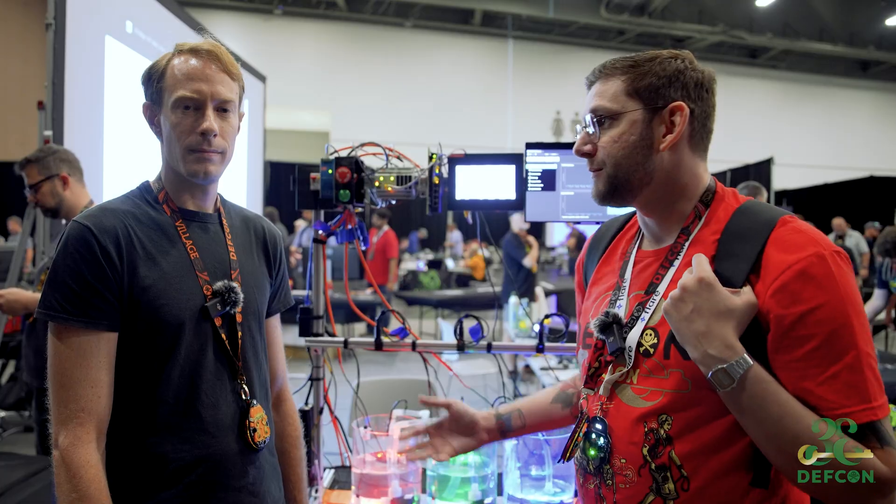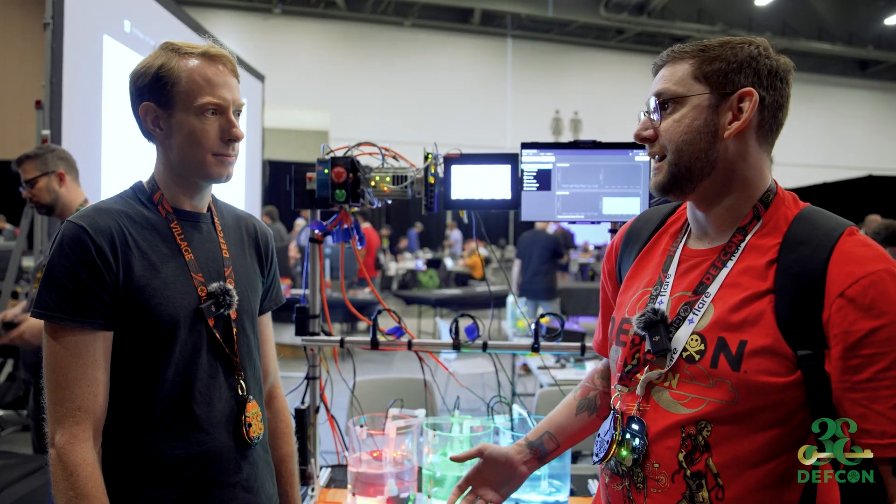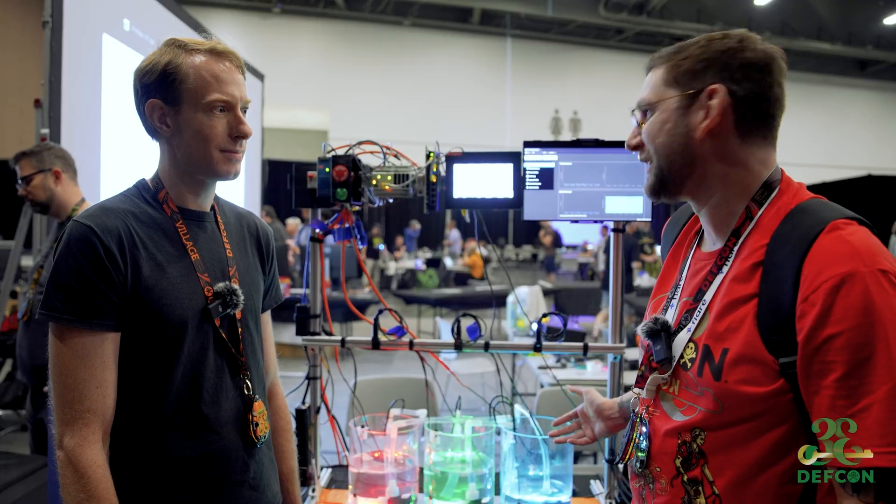Hi, this is Dreadwear. I'm here with Matt at the ICS Village, and what the heck do you have going on here?